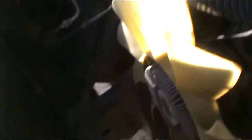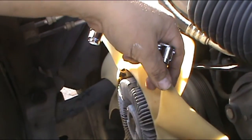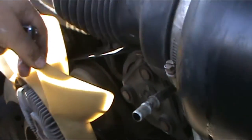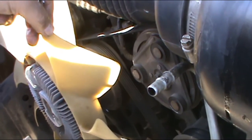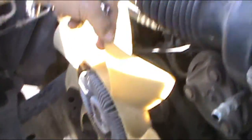Now we've got the space. When you remove all these, it's a good idea to change the belt if you haven't changed it in a while. I am not going to do it today because I'm not prepared — I didn't buy it — but it's a good idea.